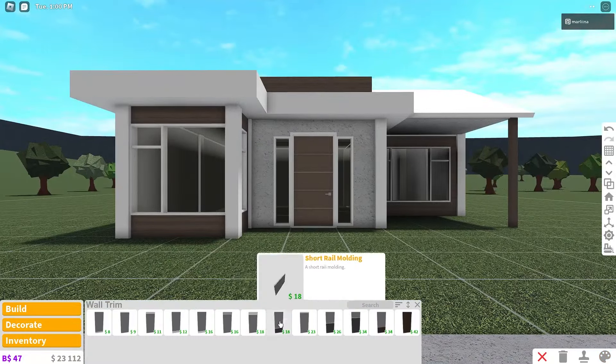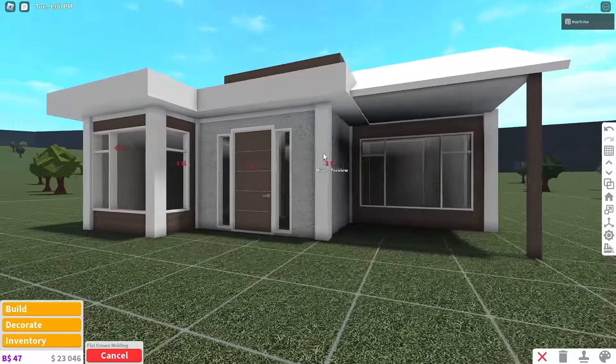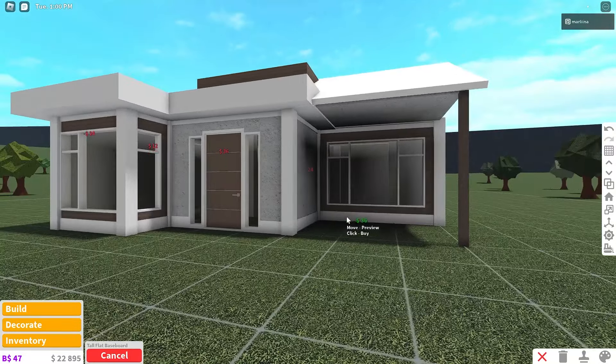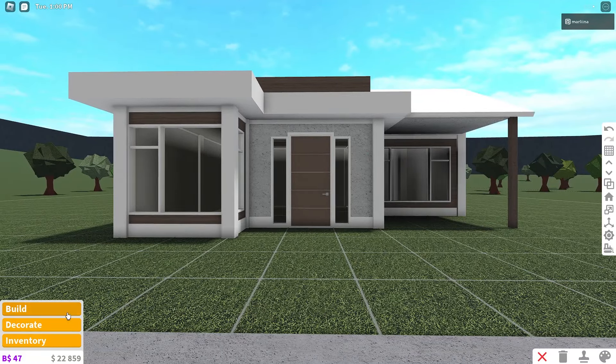Now we can grab wall trim. We're going to grab this flat crown molding and place it all around. Then grab the flat baseboard and place it on the bottom of the house. And that's pretty much it for the exterior.